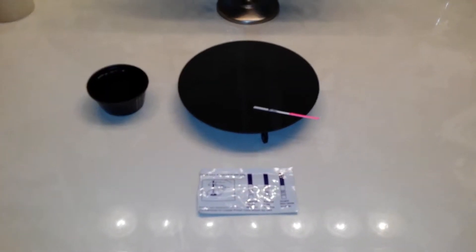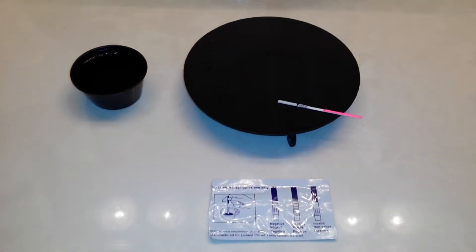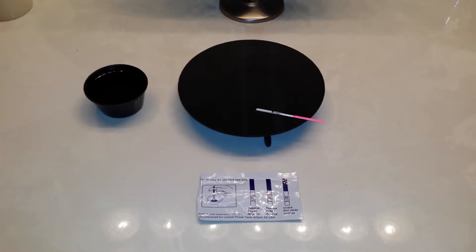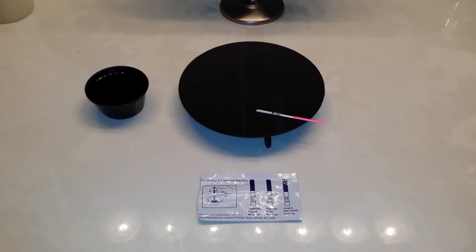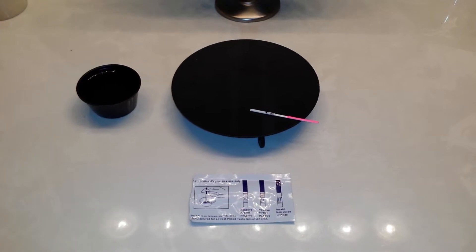Hi everyone, happy Friday. I just wanted to make a short little video to test and see if my OPK would come out positive. If it does, there's going to be a part two to this video because I have another experiment with this OPK.